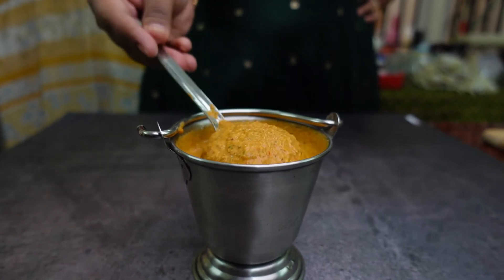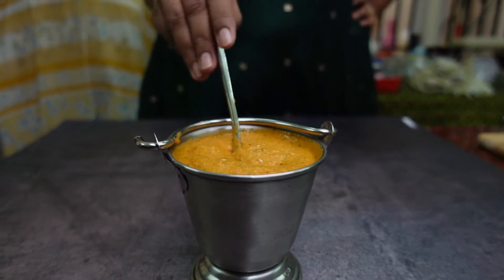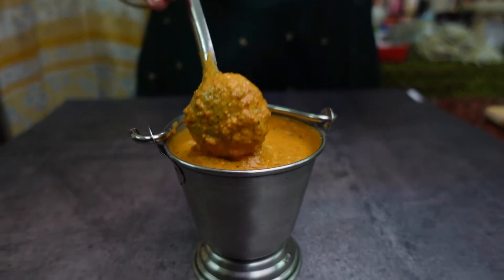The chutney is very nice, so you can add a little bit of the chutney. The chutney is very good.